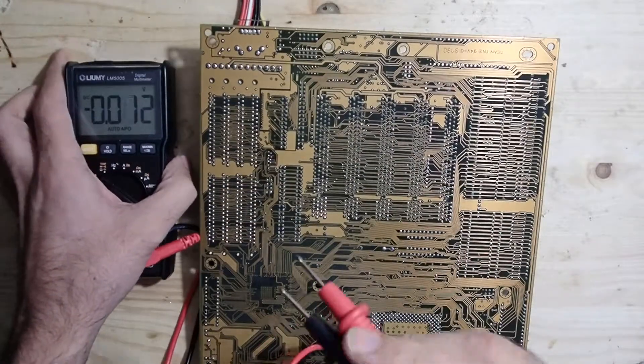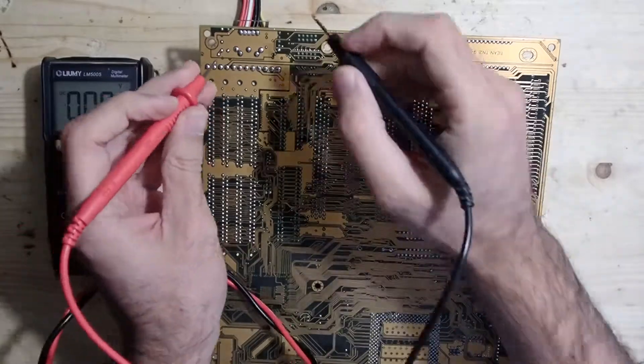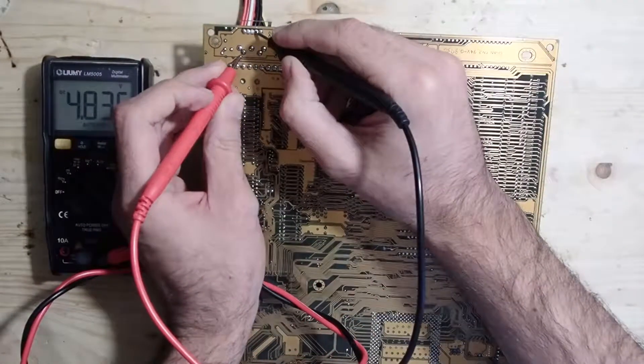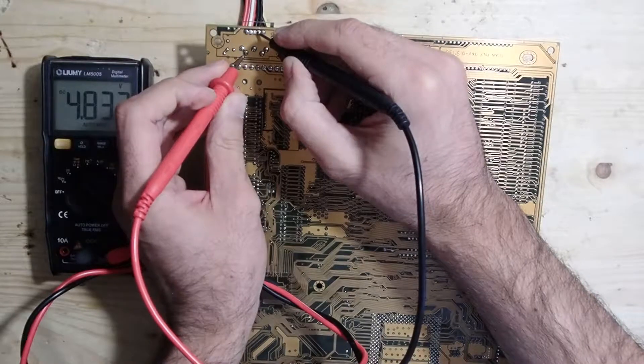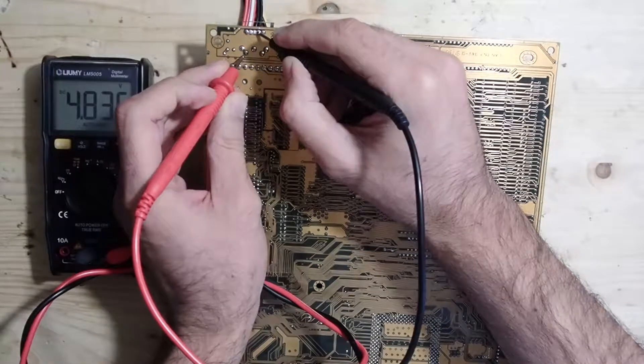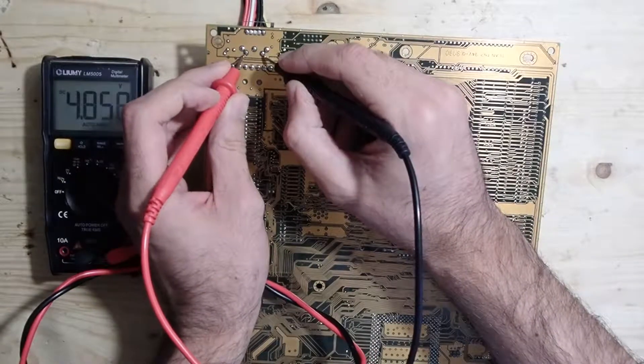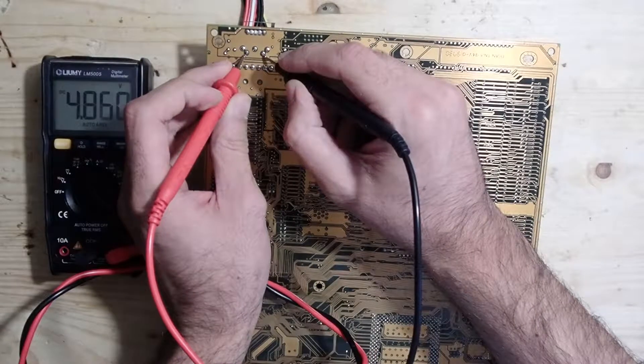First of all, let's do some measurements. I already connected the mainboard to the power connector and turned it on. Let's see if it gets enough juice at all. On this pin I should see plus 5 volts, and I see only 4.8 something. That's already a little bit suspicious.